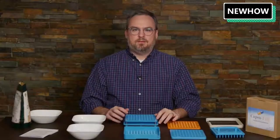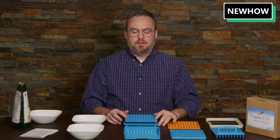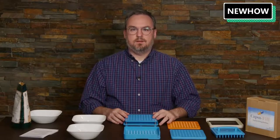Today I want to go through the entire process of using the CapsiFill capsule filling machine. I've got all the parts laid out here and so I just want to go through all the steps so that you can put together your own capsules.